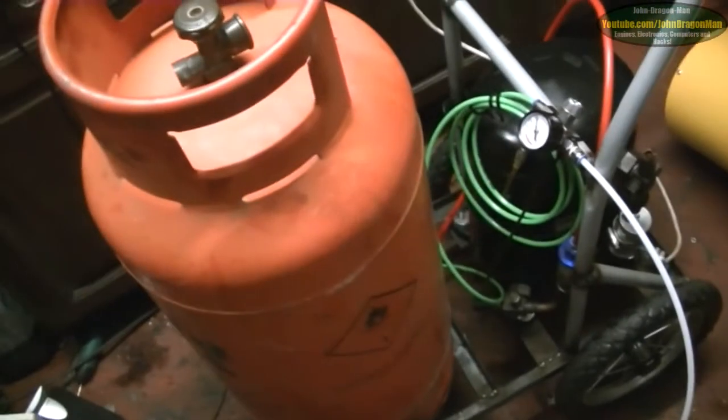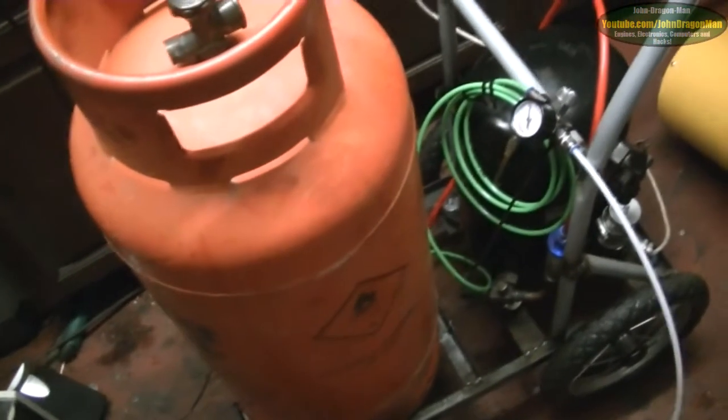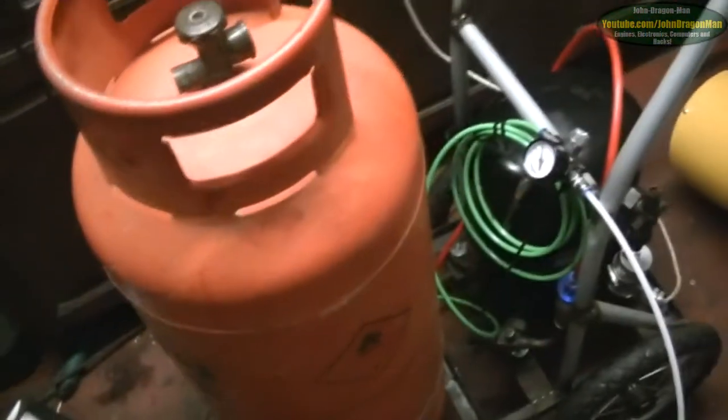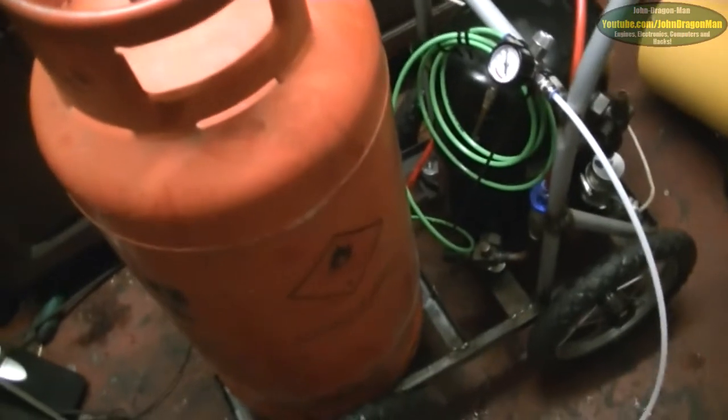Hey guys and girls at YouTube. As you can see, I've got the HermaticQ cheese compressor — or whatever the hell we're going to call this thing — because the gas it produces smells like cheese. It's called a HermaticQ because that's what it says on it somewhere. There you go: HermaticQ.